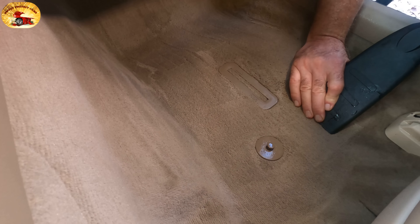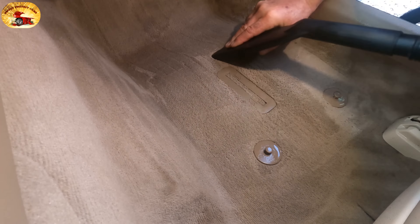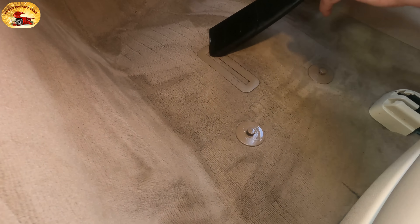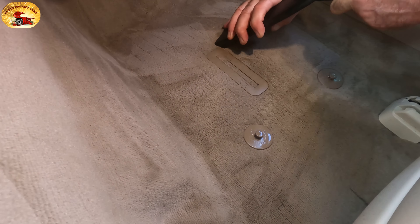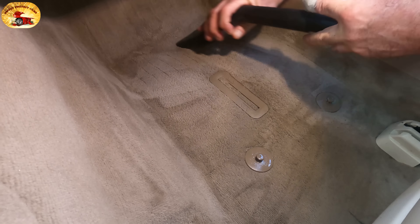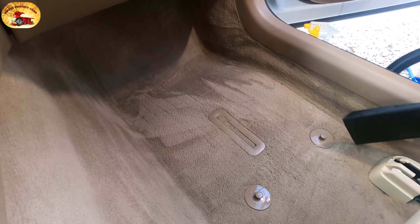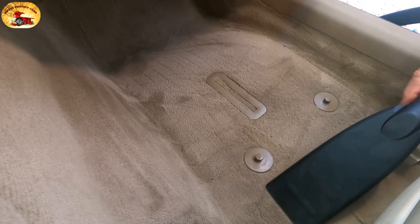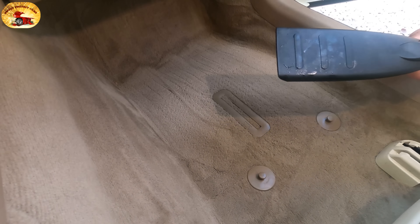You should be able to do an entire car with this method in less than an hour. Then you put a house fan on it, let it run on a nice warm day — 70 degrees or warmer — and it'll be dry in a couple hours. Done.